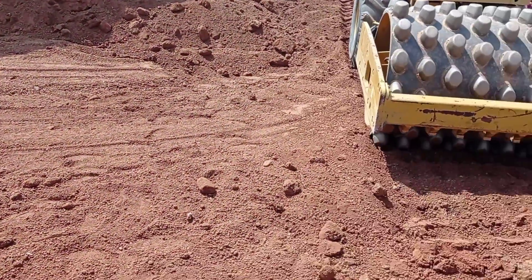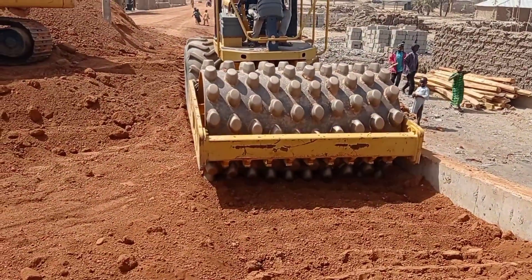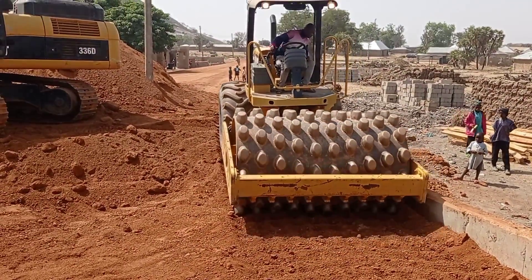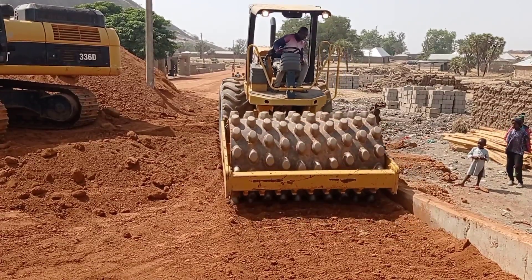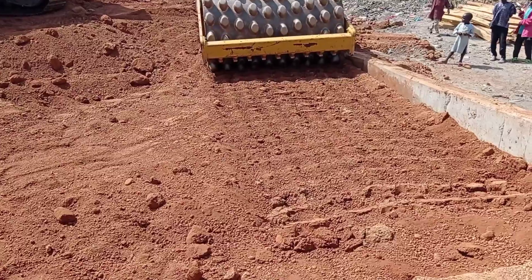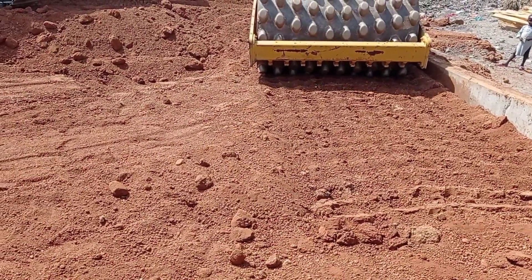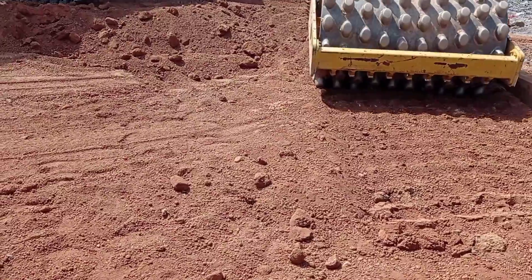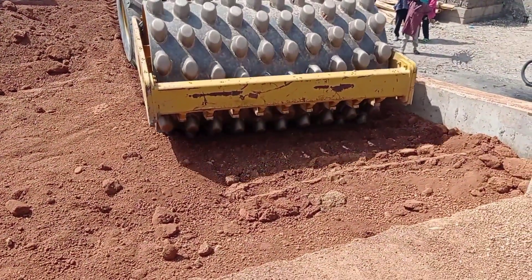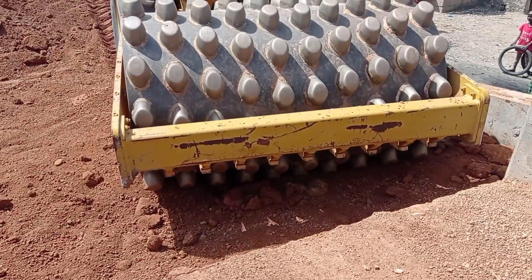When we are using the sheep foot roller, we have to make sure that we also do the vibration, because when we vibrate it, it compacts the laterite properly. Also, don't forget that whenever this sheep foot roller comes closer to the culvert, it should not be vibrated, because if we start to vibrate it near the culvert, it affects the strength of the culvert.